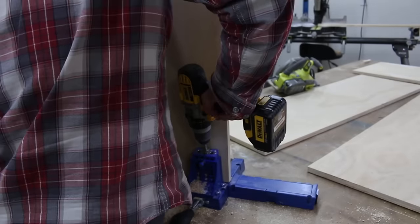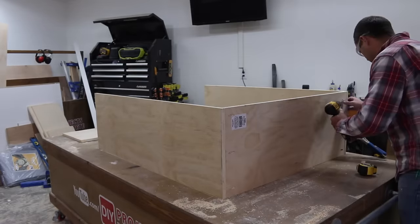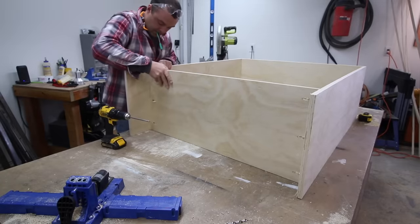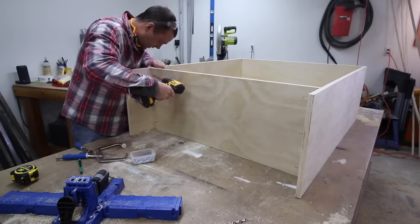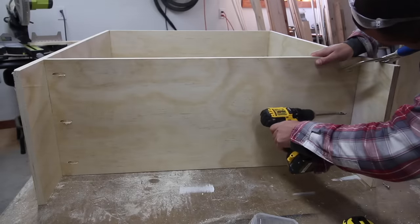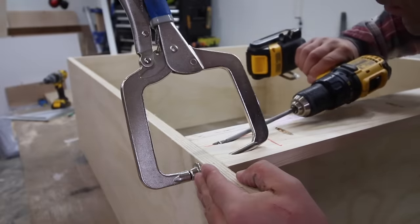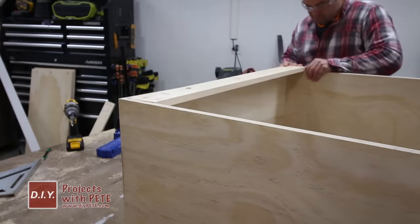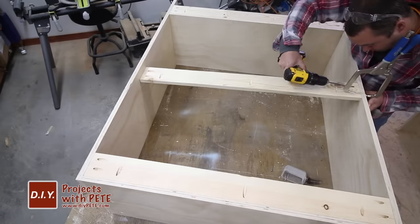Next we'll move on to the center unit. It goes together fairly similar to the two outer sections, but it's only going to be used for hanging clothing. After drilling the holes, attach the top of the center unit. The lower board will then be placed about six inches in from the other end, which gives us space for a lower rod so you'll be able to hang additional clothing between the rod and the ground once the unit is hung. Then double-check that everything is nice and square. Cut three support boards for the center unit using a miter saw, attach the top and lower boards first, work your way around inserting screws into each hole, and then finally attach the middle board about halfway up in the unit.